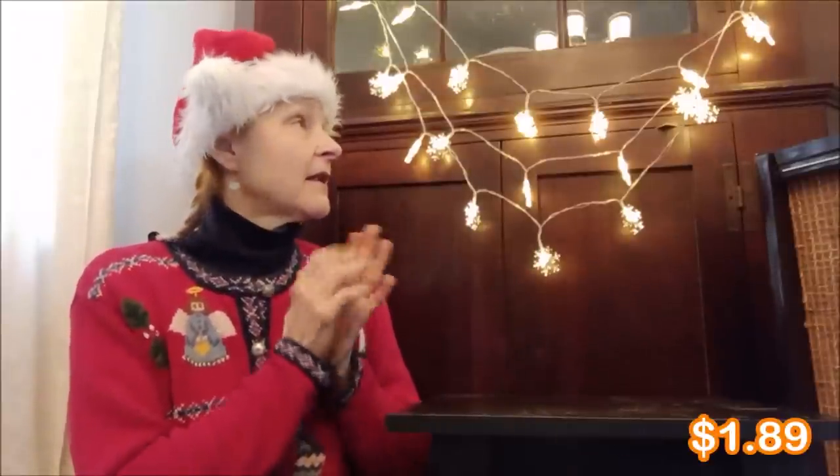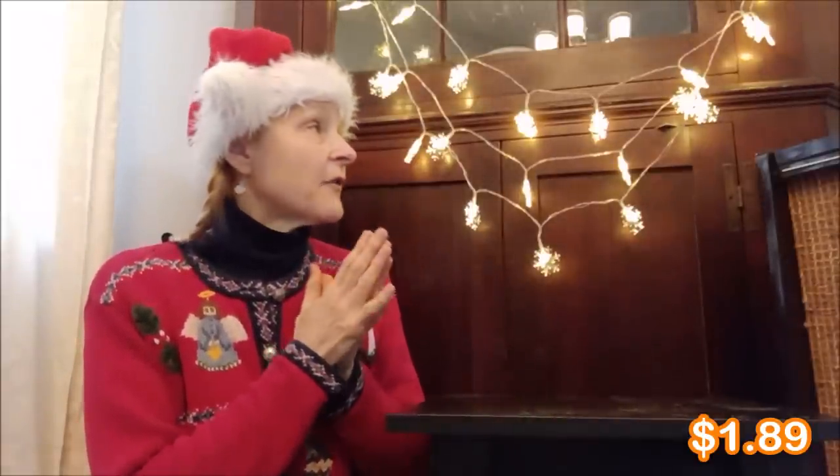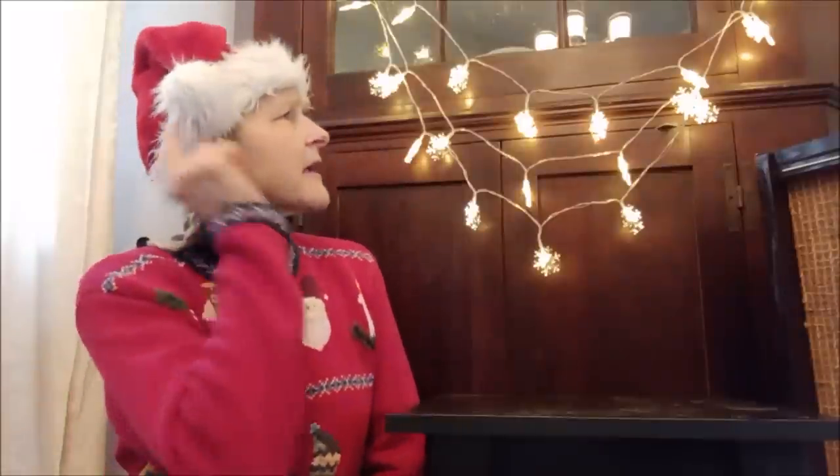First off, adorable Christmas lights. Love them — got several strands. When the kids just saw them, they said, 'Oh my gosh, I love those. Can we keep those? Can we get more of those?' I was like yes, as a matter of fact, we could get more. They're battery operated — they take three AA batteries — so just remember to turn them off when not in use because you don't want to drain the batteries unnecessarily.